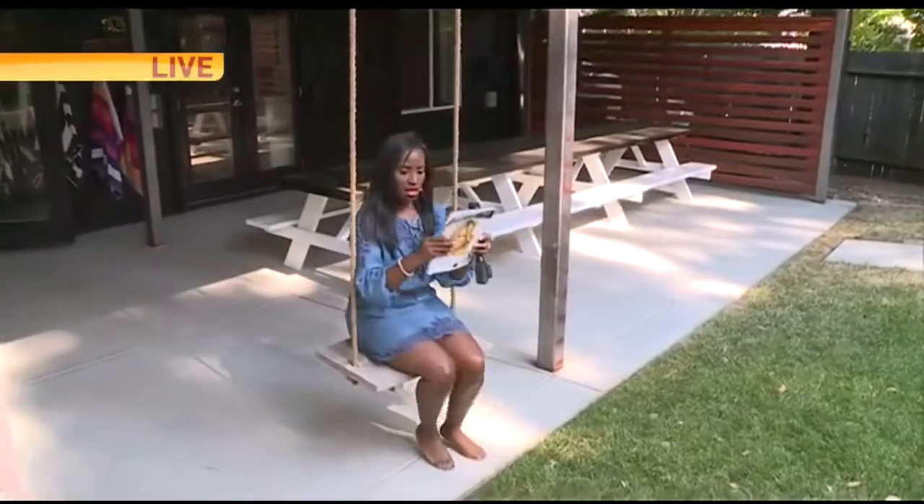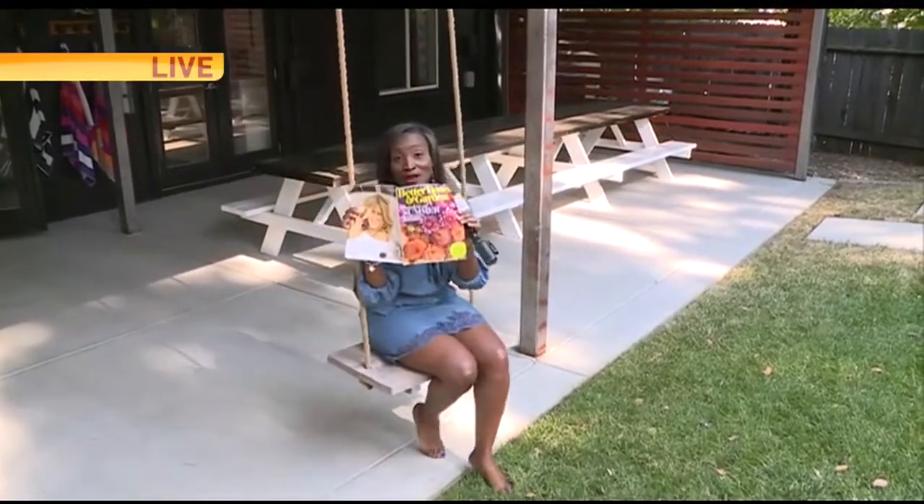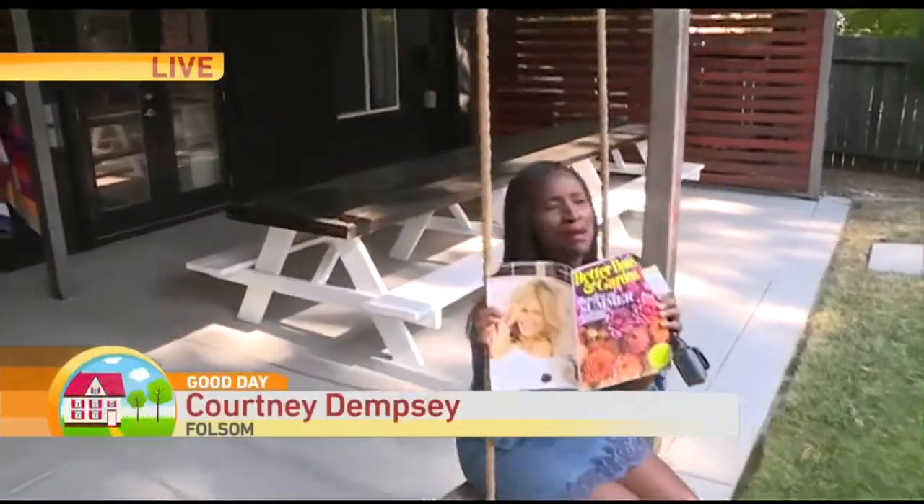Hi friends, just getting a little caught up on my gardens. One of my favorite locals is featured in the magazine. She's amazing.